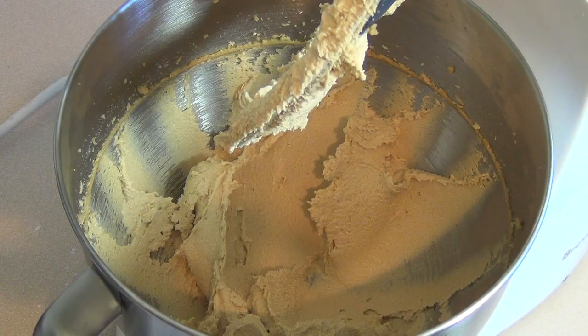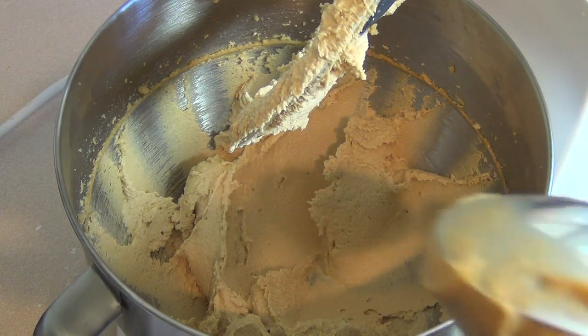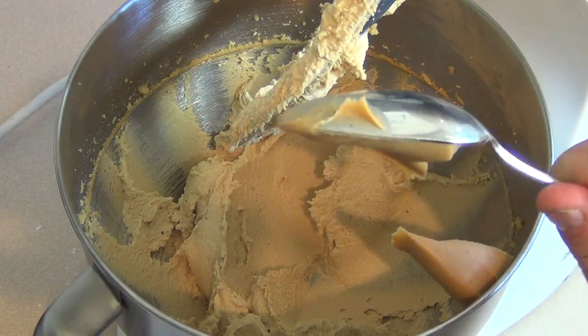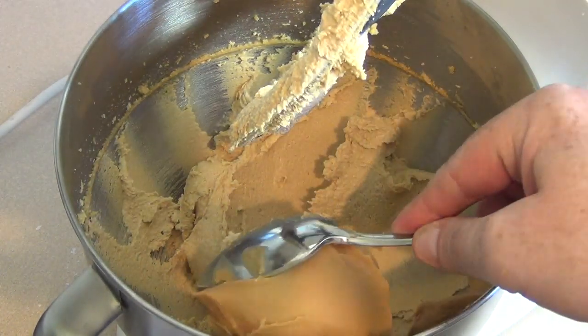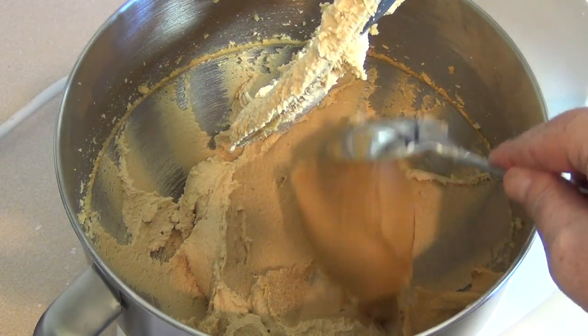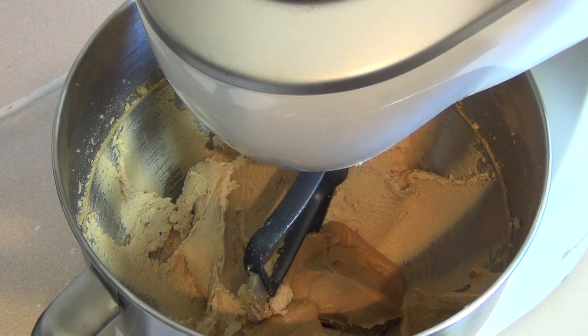All right, that's nice and light and fluffy. Now we want to add about three quarters of a cup of smooth creamy peanut butter. Mix this in.